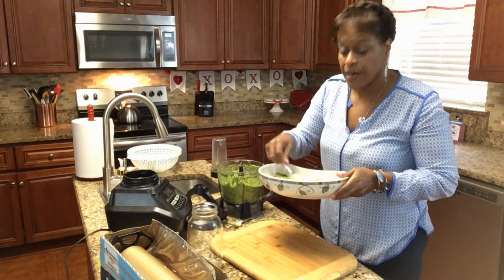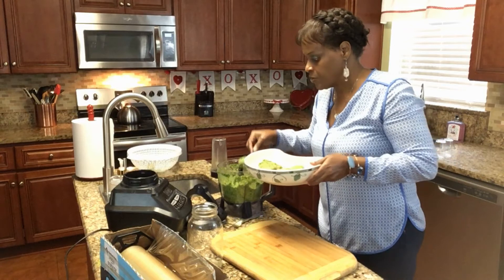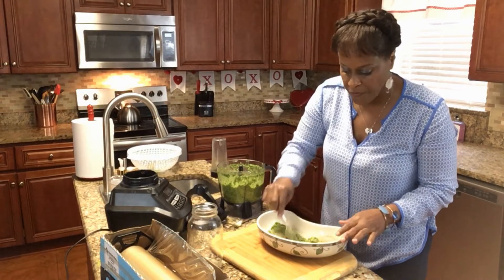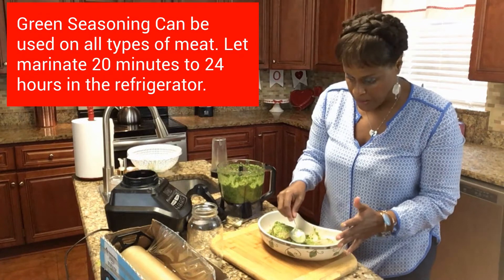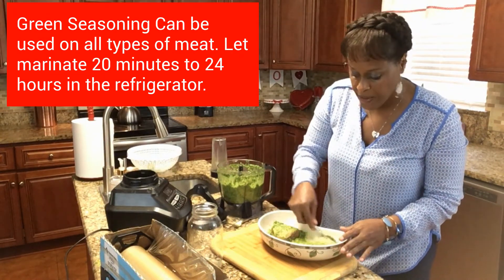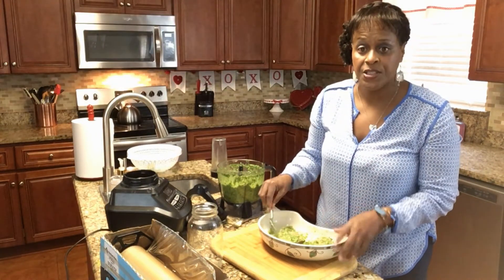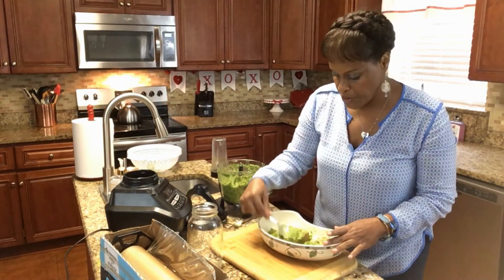I'm going to go ahead and let this marinate — I'm going to put it in the refrigerator and let it marinate for 20 minutes, so it'll be nice and flavorful. That's what you want your meat to be — nice and flavorful. You can put this on chicken, pork, beef, fish, any type of meat that you like. It gives it really, really good flavor. And when I come back, I'm going to pan sear this swordfish and we'll show you what it's looking like.